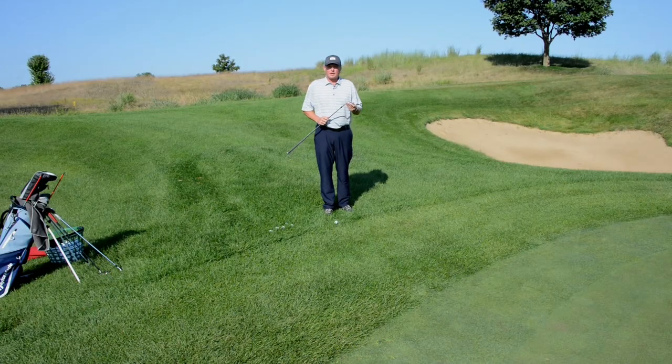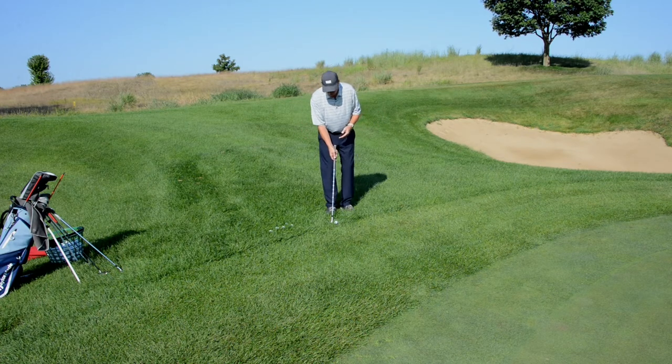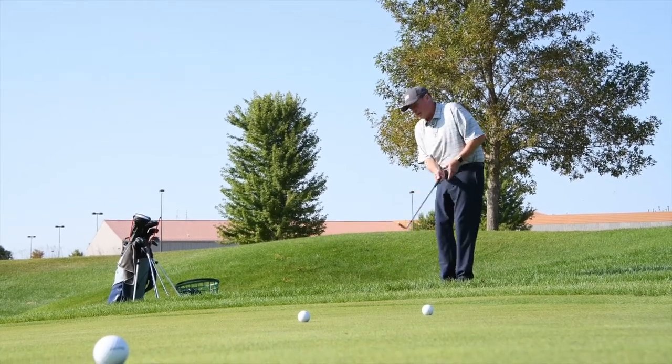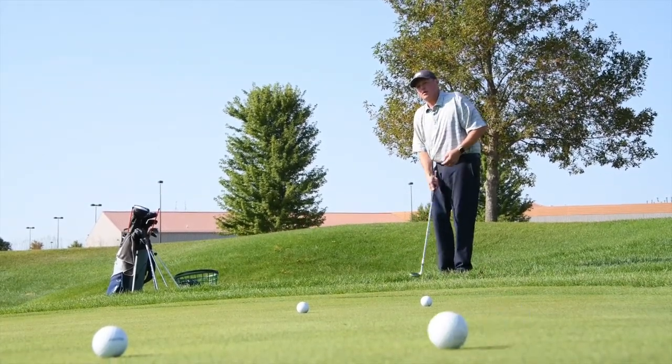The next club I'd like to talk about is a 56 or 58-degree wedge. You can use this club around the green for lofted shots that you'd like to land softly, or when you're in trouble situations such as the rough or higher-grassed areas. One drill I like to use is a one-handed drill using just your right hand if you're a right-handed golfer. This allows the handle to stay close to your body and lets the club head's weight accelerate through the ball, popping it up close to your target.